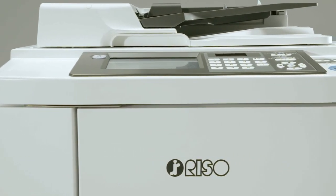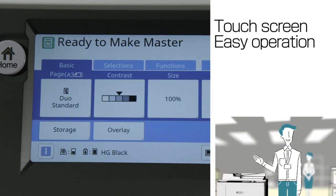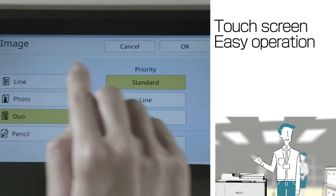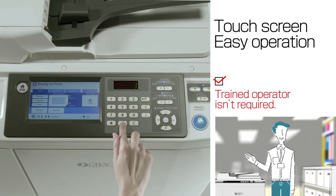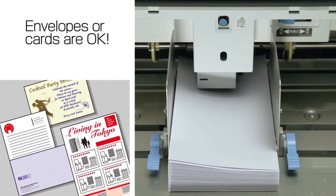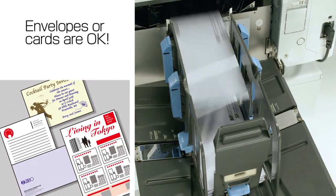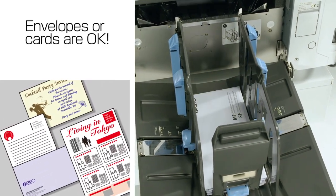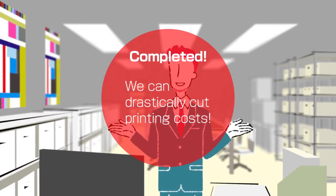What's more, an LCD touchscreen is employed. The easy-to-understand display enables anyone to operate it easily — that's why a trained operator isn't required. Moreover, you can print on envelopes or cardboard. This lets you expand the scope of your business without installing specialized equipment. Riso's SF models can drastically cut printing costs.